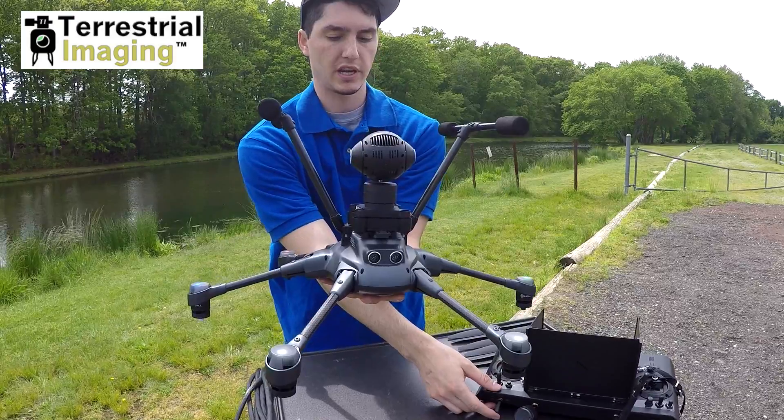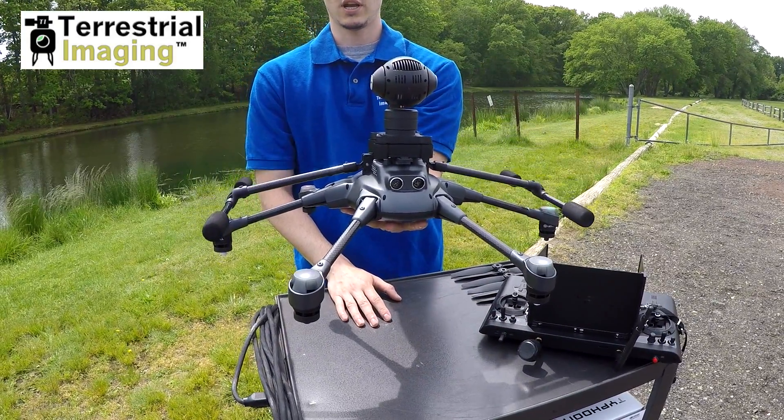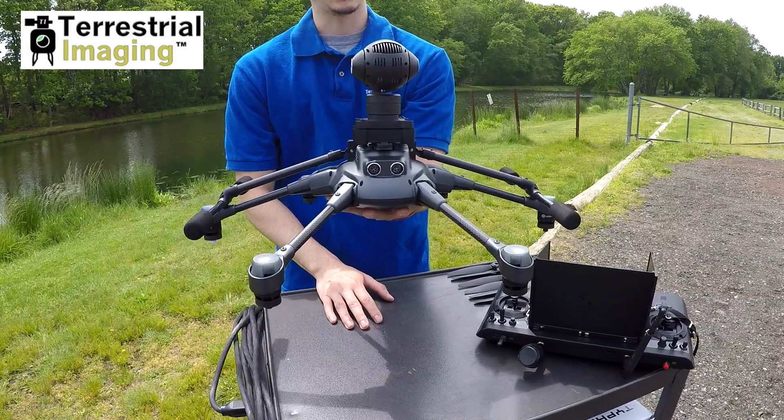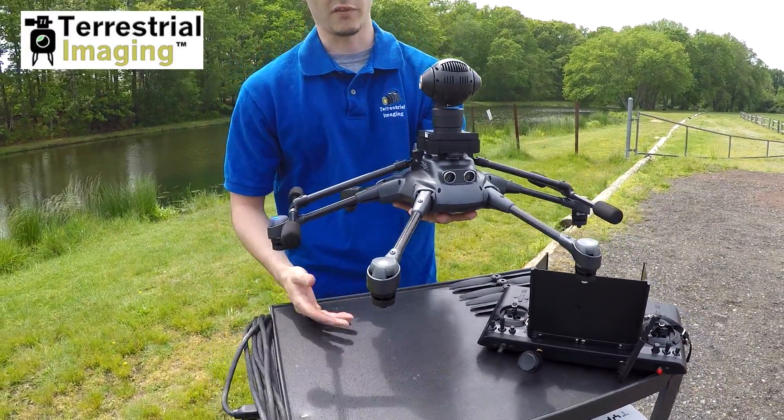Now what we're going to do is flip the landing gear down — and there you go. Now you can mess with and play with the landing gear while you're on the ground, on a table, in your house, whatever you need to do to check it out.